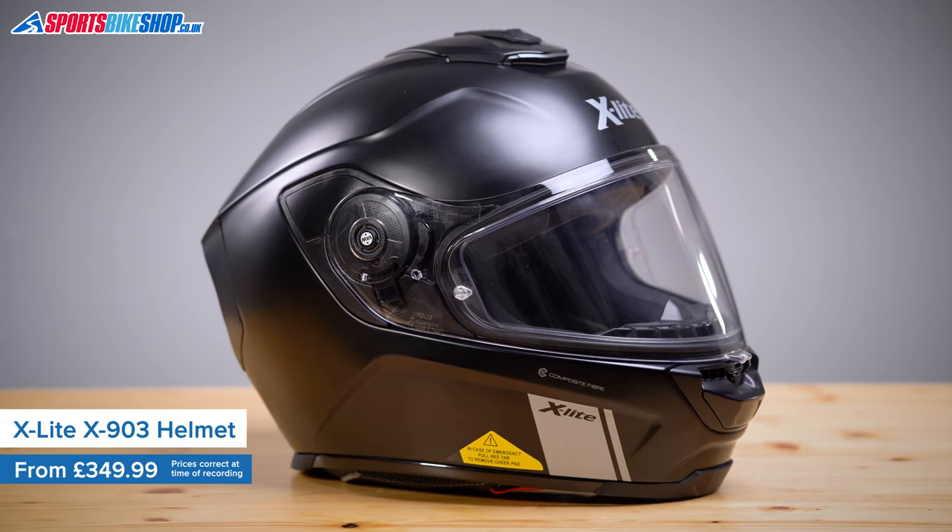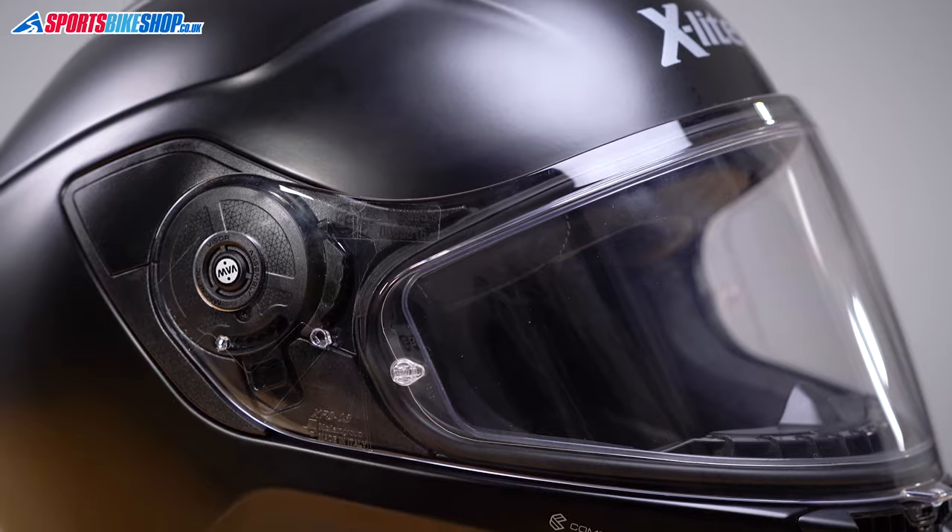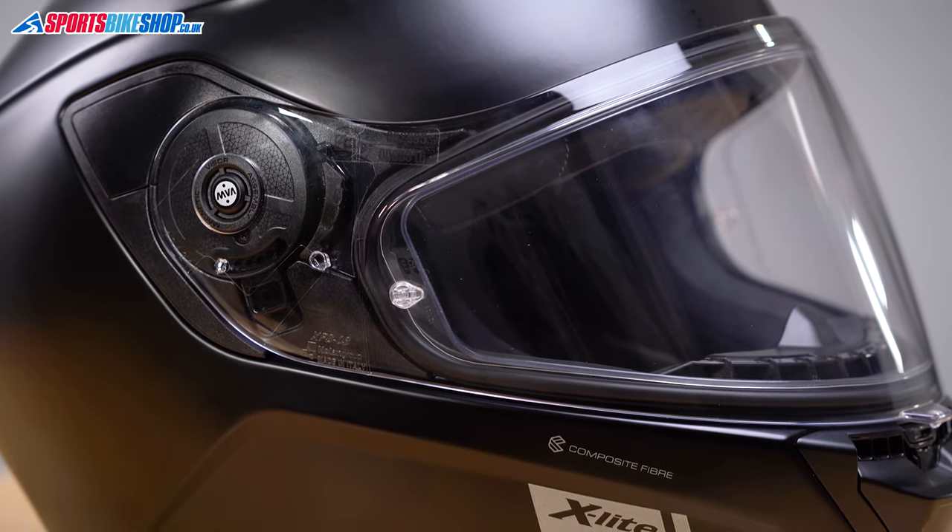X-Lite's X903 is their sports touring helmet that has a pleasing simplicity and the sort of comfort that X-Lite have worked really hard to create over the years. The shell for this helmet is made from composite fibre, which always helps to keep the helmet's weight down, is good at managing impact forces, and it also allows better ventilation than a plastic shell.